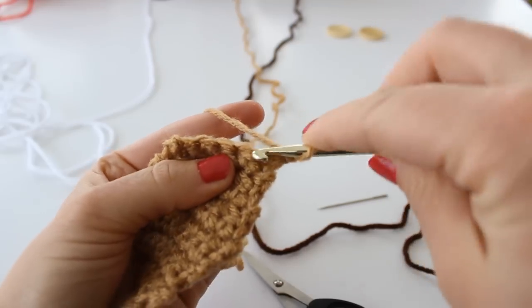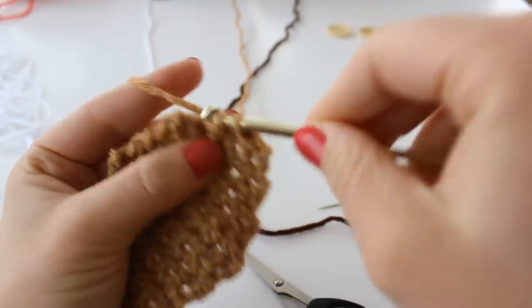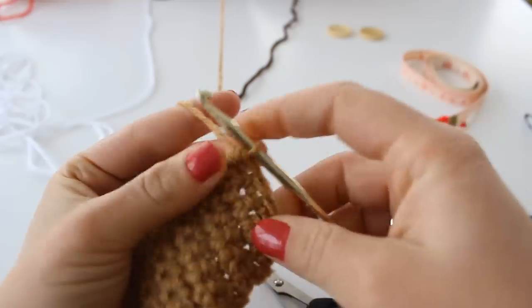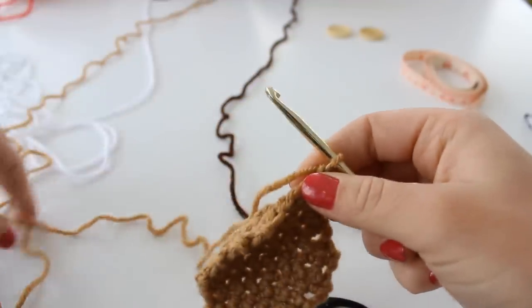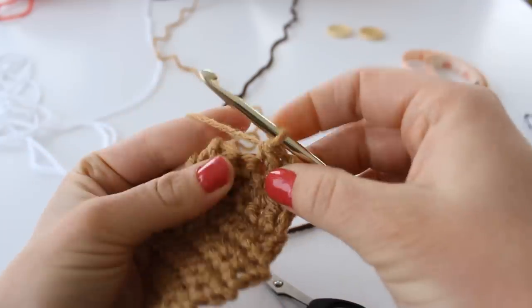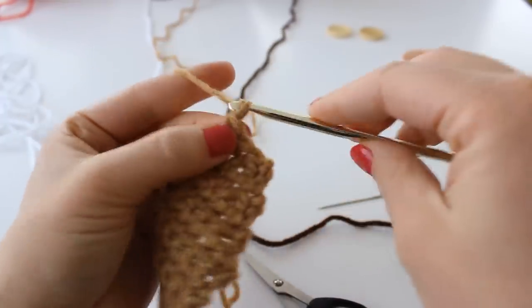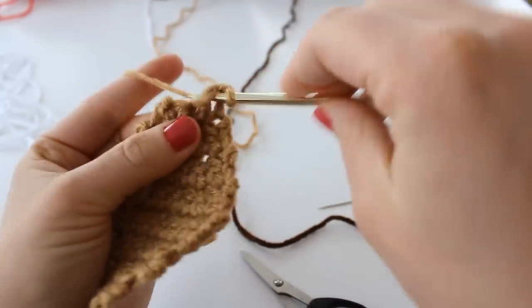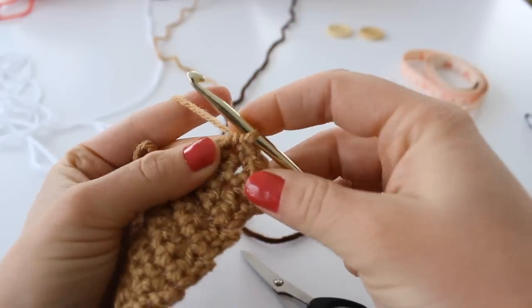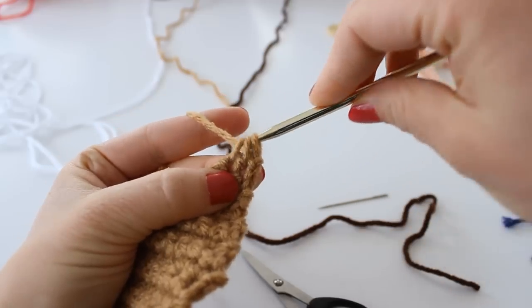Decrease the next two stitches, then single crochet in the next three stitches. Chain one. Single crochet two together and single crochet in the next two stitches. Chain one and turn. Single crochet the next two stitches together, single crochet one, chain one, and single crochet the last two stitches together.